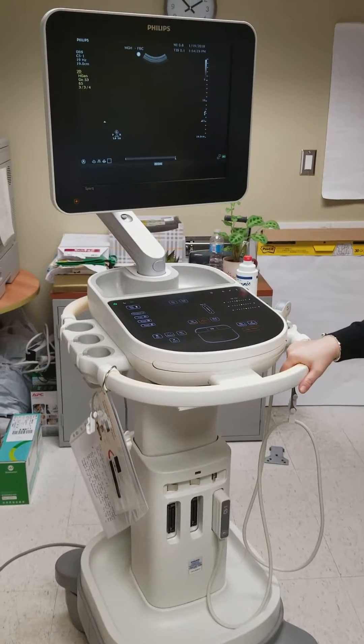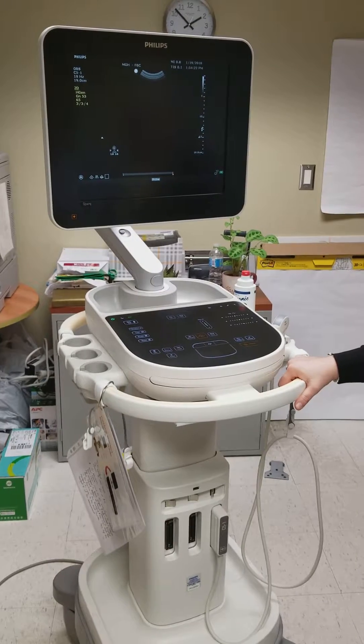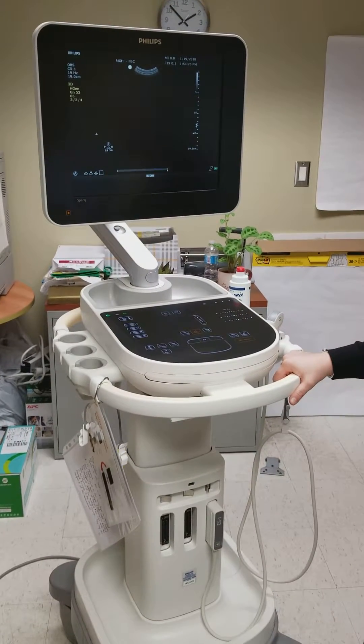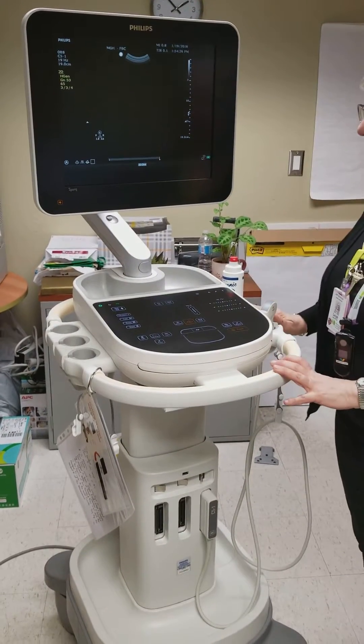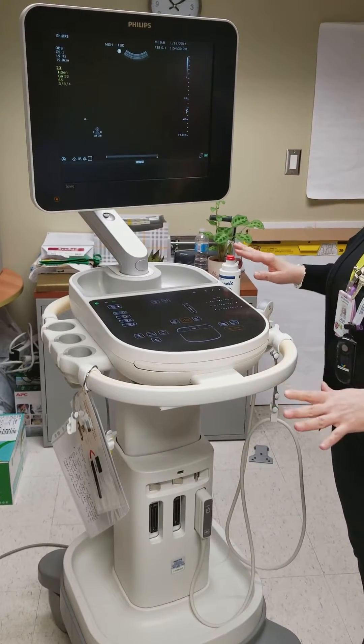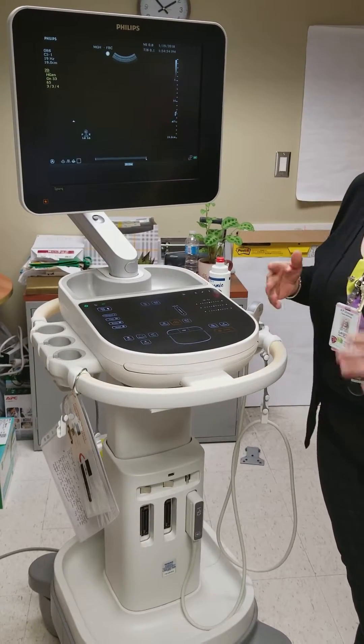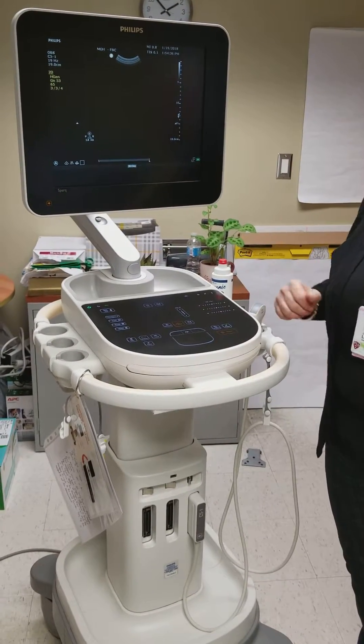Hi everybody, this is the new ultrasound machine. It's called Spark, and we've nicknamed it Sparky. I just want to go over some of the features that you need to know about as nursing staff. You will not be using the machine, but you may be required to turn it on, turn it off, and move it from place to place.